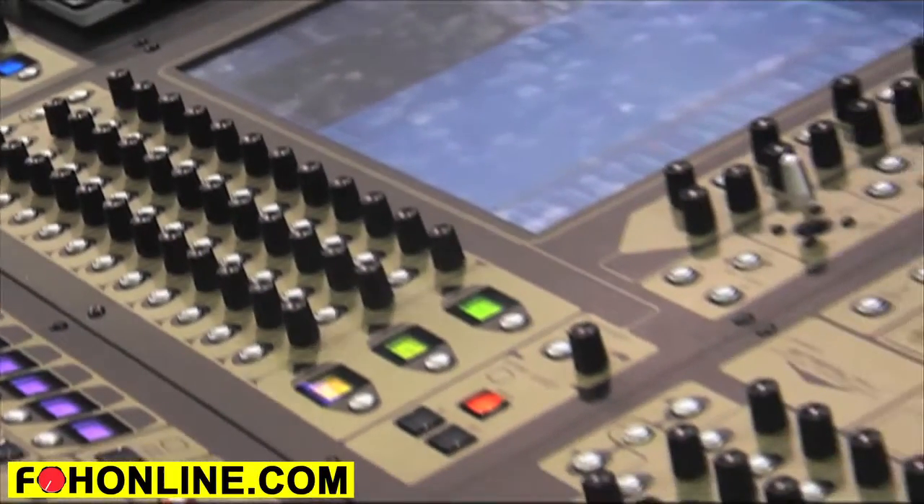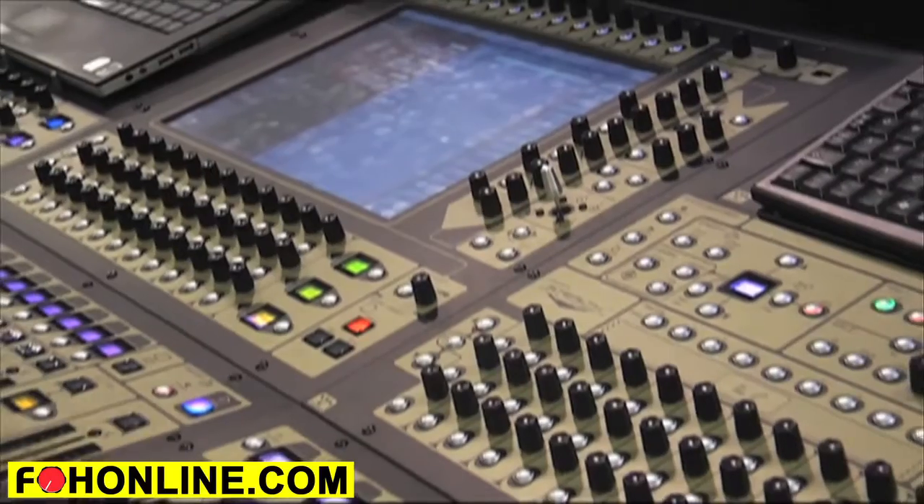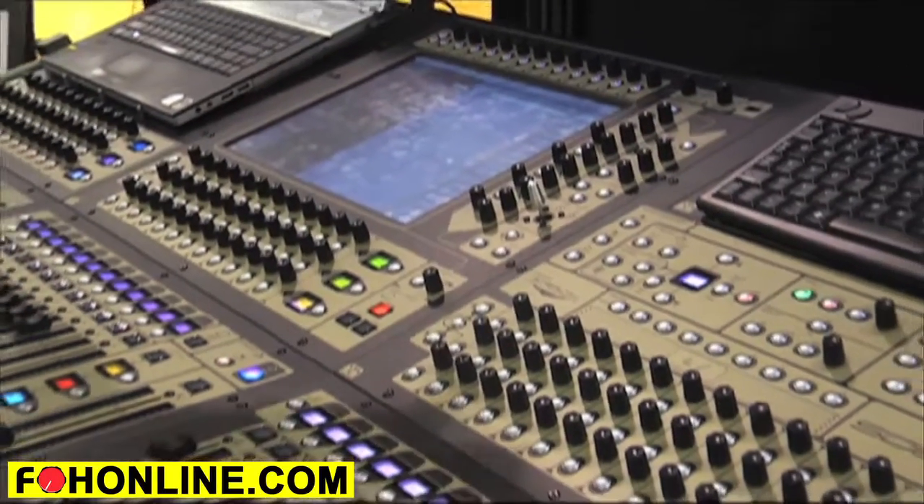That's about it very quickly. You do have a stage rack — it comes in packages, 48 in and 8 out as standard. The console itself has 8 analog in, 8 analog out, and 8 AES/EBU.